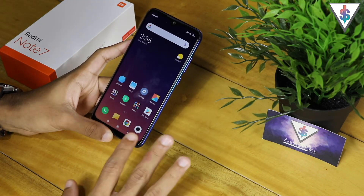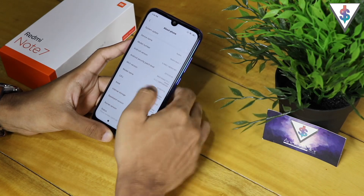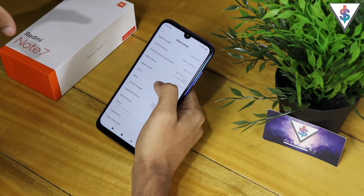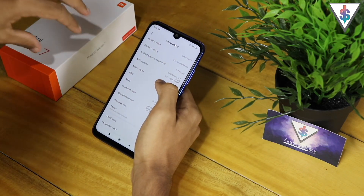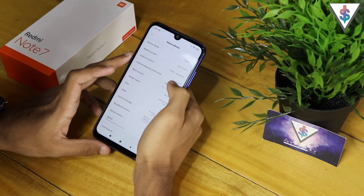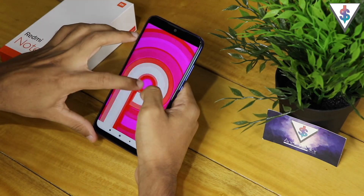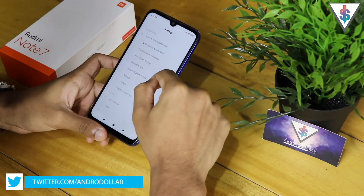Now let me quickly go into Settings and show you the version number. This is the Redmi Note 7, as I also showed in my unboxing video — definitely check that out for all the specs information. Here it's showing the MIUI version as version 10.2, the stable version, with all the device specs listed. The Android version is Android 9 Pie.